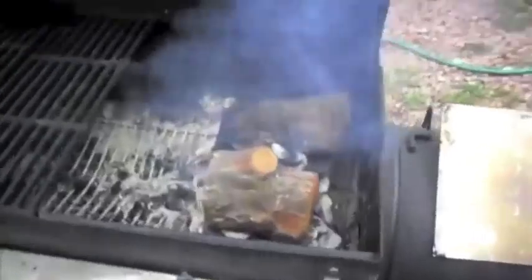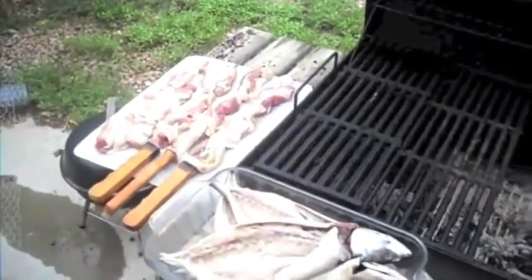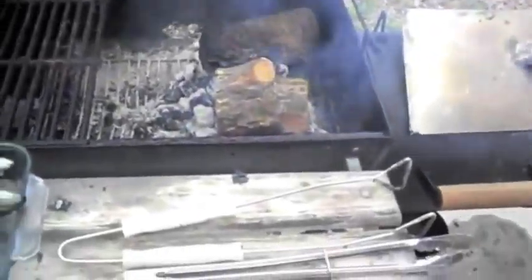Finally got the coals going, even though it's been rainy as shit. There's mesquite down there, and there's the fish and the pork belly. We'll let it heat up for a good bit and then throw it on.